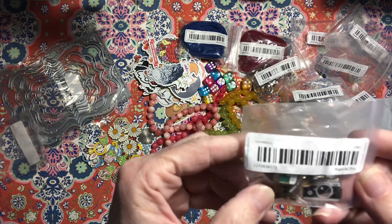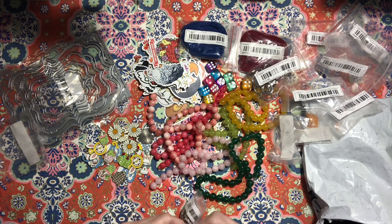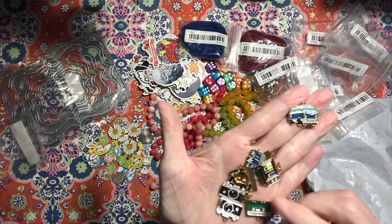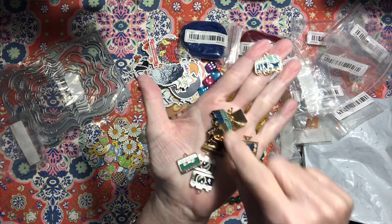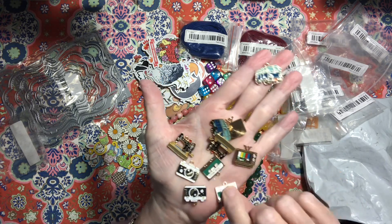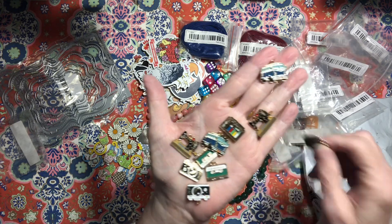Then we've got some cameras and buses — it's like tourist stuff, I think. Oh, vintage things: vintage TVs, vintage cameras, vintage sewing machines, cassette tapes. Yeah, that's what those were — vintage pieces.